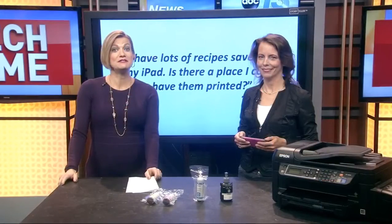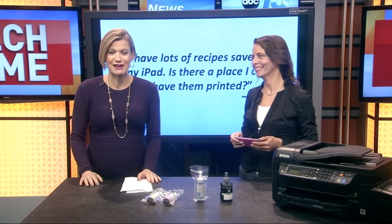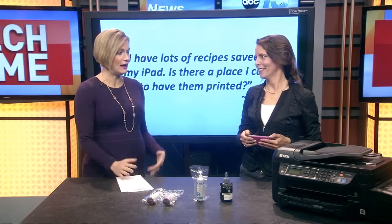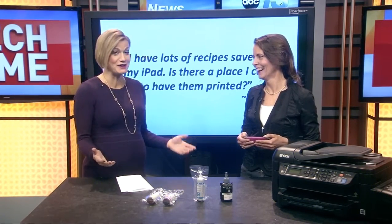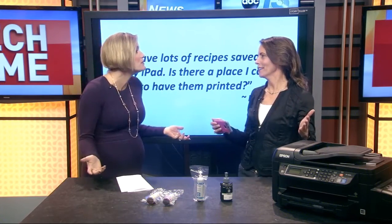Our tech expert Francie Black has received several emails with your questions about printing from mobile devices. So in Tech Time, we're answering those questions. I don't have a printer hooked up in my house, but you have all these photos and recipes and things that are just saved — what do you do with them?